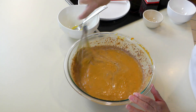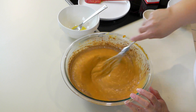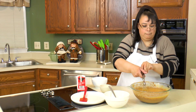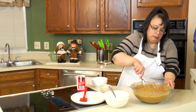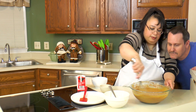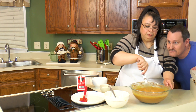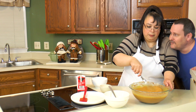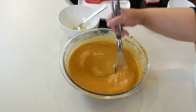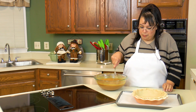That's real good, that's real good. Now we're ready for our pie. We have our pie filling all mixed together.